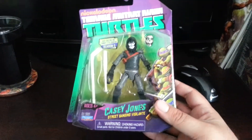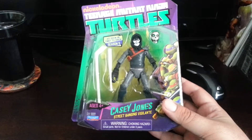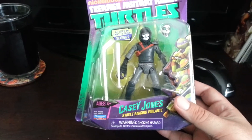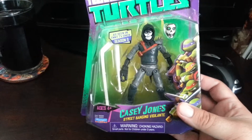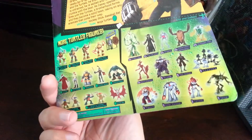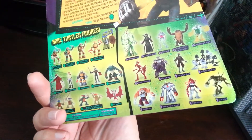Casey Jones is one of my favorite characters from the vintage line. The art style — not really digging how it looks here. It's all right. I think some of the other characters are reimagined pretty cool, pretty neat how they look. But this one, not as much.